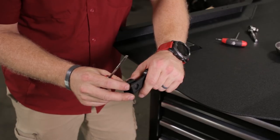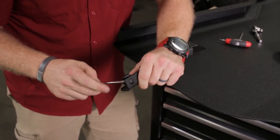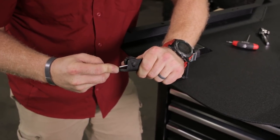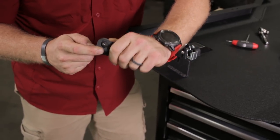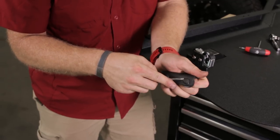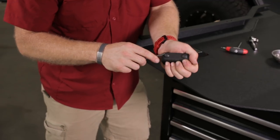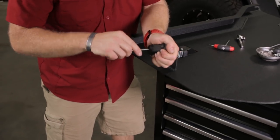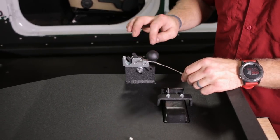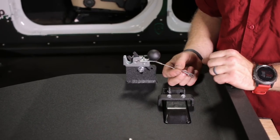Another thing you can do — be careful you don't stab yourself — is use a small flat blade, press that head into there, and then use the flat blade to push through the rest of it. Be sure you don't stab yourself with a flat blade screwdriver because that would hurt. On the latch portion, this cable lug is going to be sandwiched between the ball and the latch, pointed at about a 45-degree angle and tight so it can't swivel.